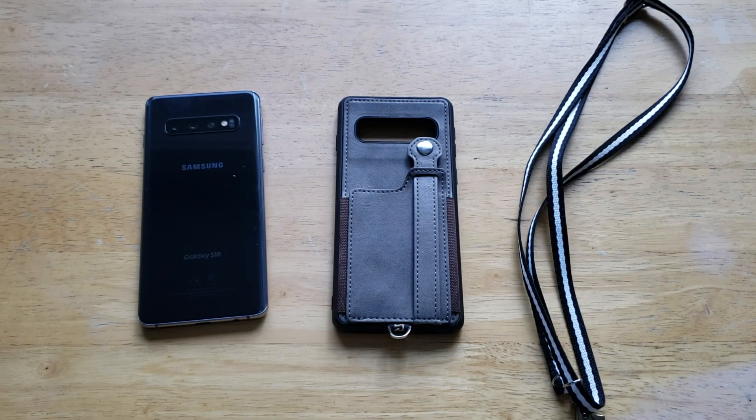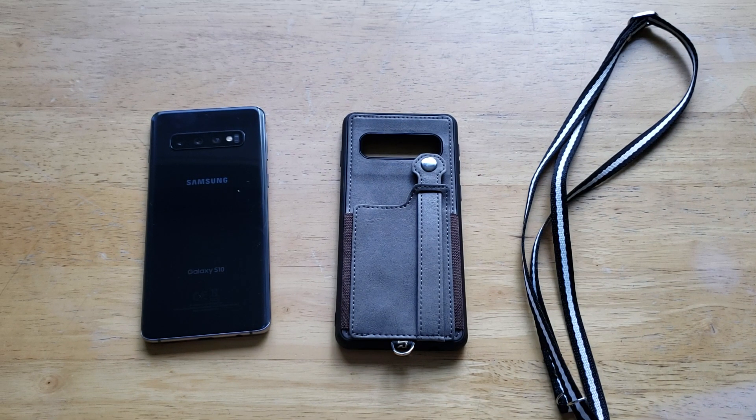What is up guys and gals? Welcome to How to Smartphones — a review video of the Tuvern Wallet Case for the Samsung Galaxy S10. I'd like to take a quick second and thank Tuvern for giving me the opportunity to review their product. So thank you, I do appreciate it. And for all of you wonderful viewers, if you'd like to check out this case, I will have a link in the description below.